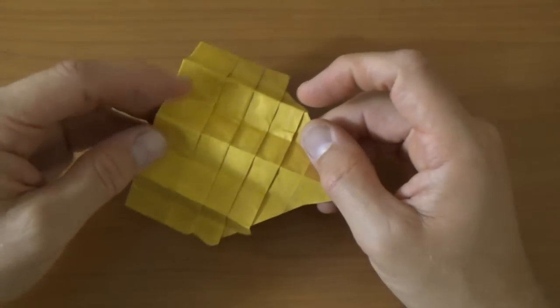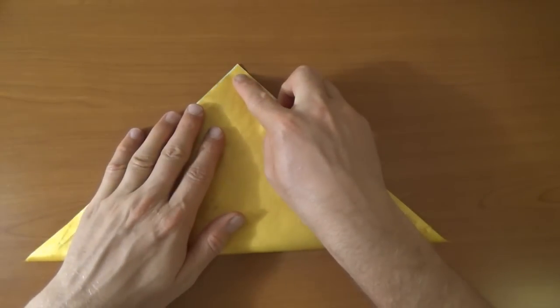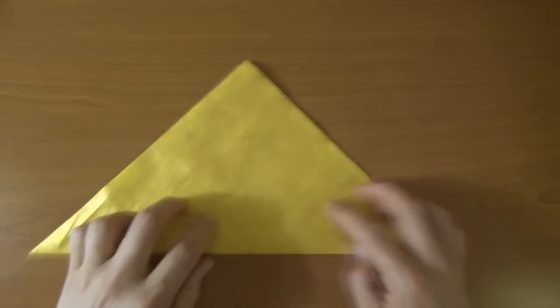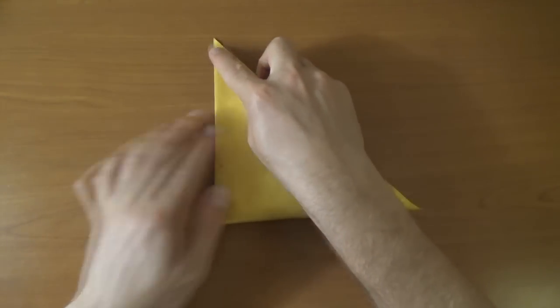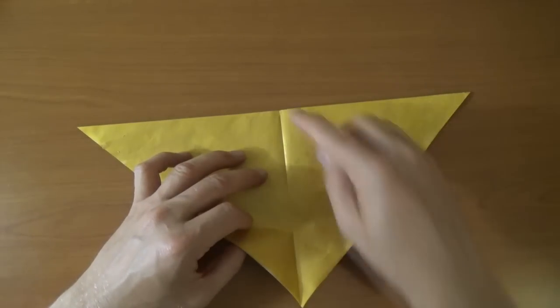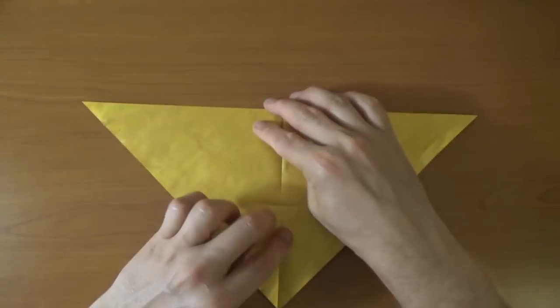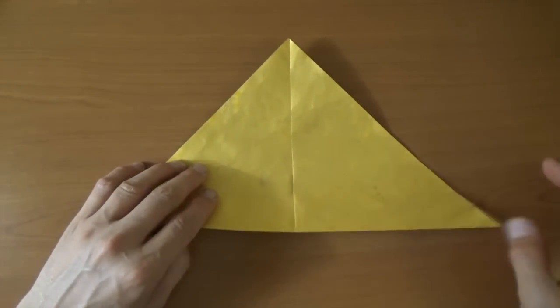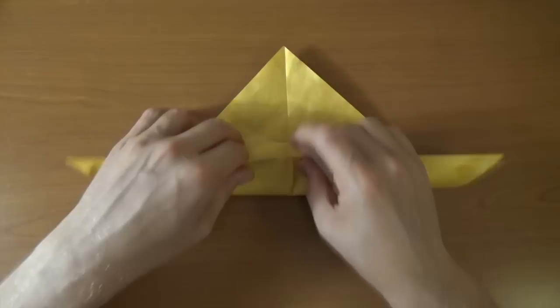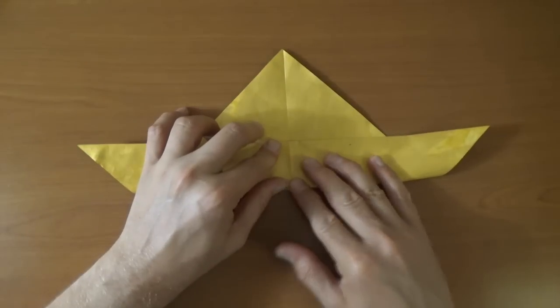Now we got the hand armor done, let's do the wrist armor. I'm going to use another square of gold painted commie and let's begin white side up and let's fold in half diagonally again. And rotate and fold in half again. And let's unfold and rotate and now let's fold this corner to this point but we're just going to make a little crease mark, right there - pinch that and unfold and rotate. Now let's fold the bottom edge to the crease mark, make sure this point aligns with the crease mark and try to get it as even as possible, and make the fold.